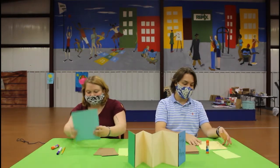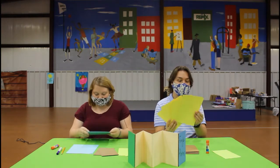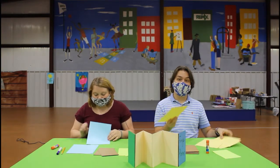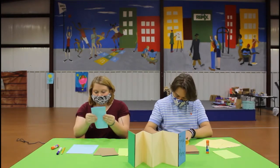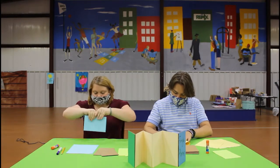To get started, you're going to take your cardstock that we've already cut to the right dimensions for you, and you're going to need to fold them hamburger style like a birthday card — so short ways to short ways. Do that to all the pieces of cardstock.